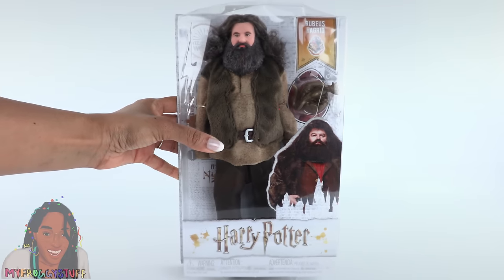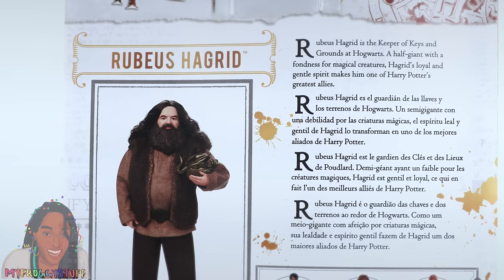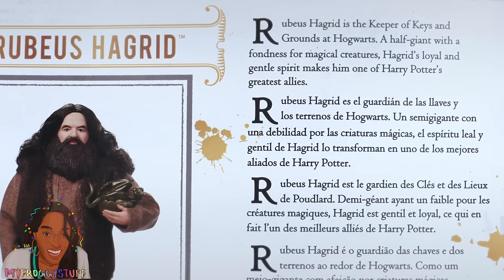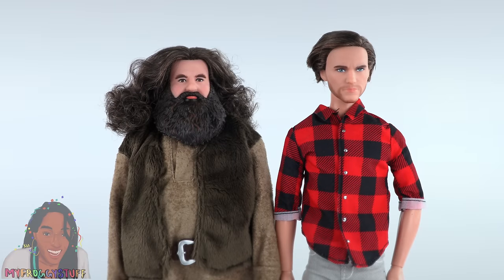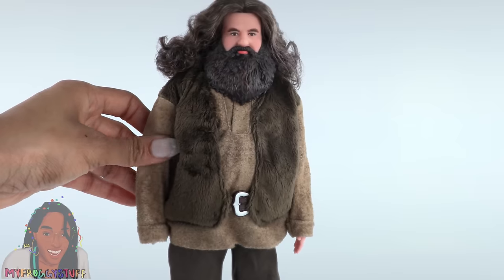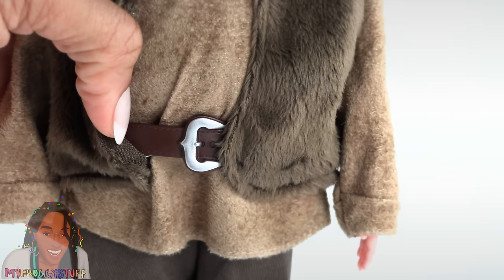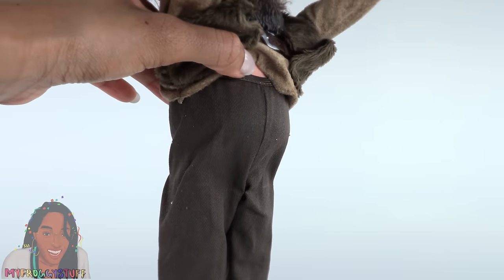Speaking of height, let's take a look at Hagrid. On the back of the box, Hagrid is shown with Wave 1 Harry Potter dolls and it says Rubeus Hagrid is the keeper of keys and grounds at Hogwarts — a half giant with a fondness for magical creatures. Hagrid's loyal and gentle spirit makes him one of Harry Potter's greatest allies. Out of the box, he stands about 12 inches tall, making him about the height of your average Ken doll. He has rooted curly hair. The beard is sculpted — you can actually see underneath it just a little bit. It doesn't stop him from turning his head from side to side. His top is kind of fuzzy — it feels like a faux suede on the sleeves sewn to a faux fur vest with a belt attached at the waist. His pants go all the way up to his chest, and we can see that he has a different body type than most Ken dolls.